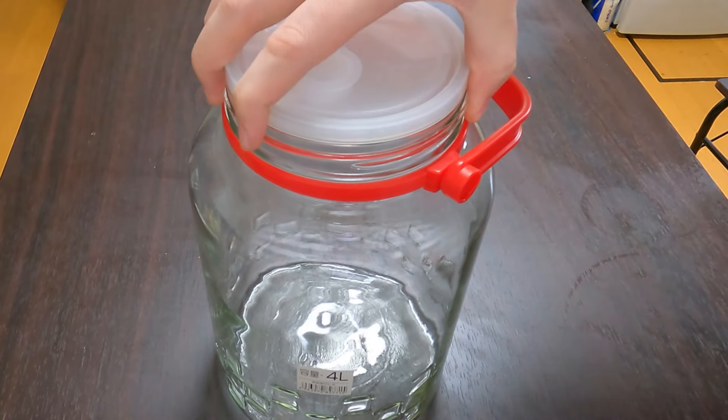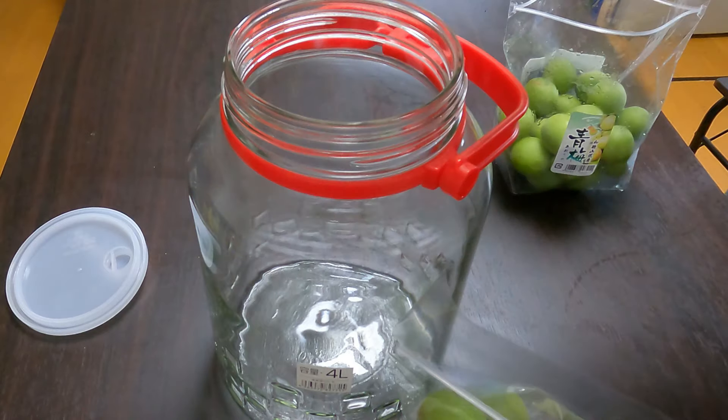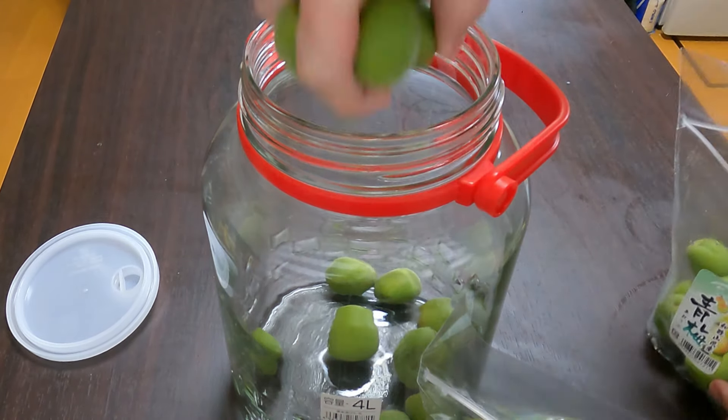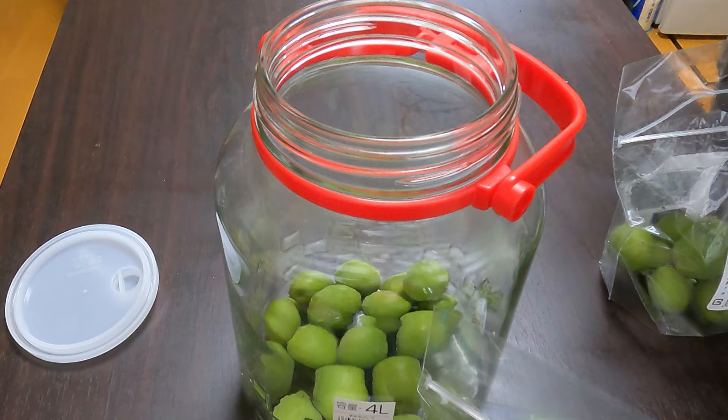One of my favorite seasonal things to make since coming to Japan is umeshu, or plum wine. It's super simple to make, needing just three ingredients and a few steps. You're going to need a big jar and your ingredients: rock sugar, white sake, and green ume plums.